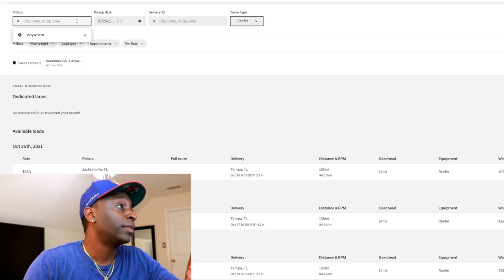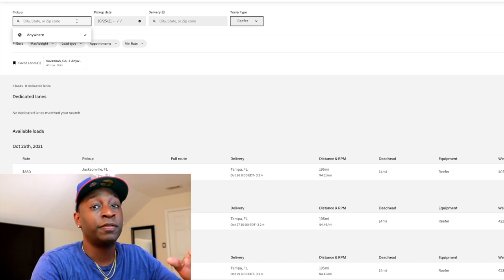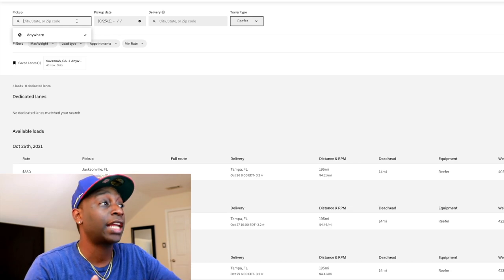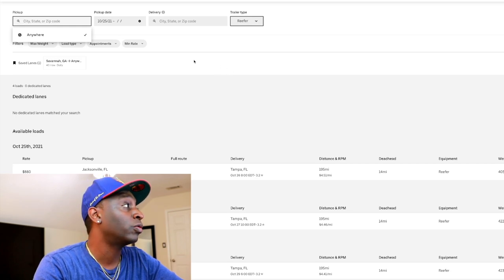Keep in mind — this Uber load board, I've been working with it for about two years now, and reefer and flatbed are brand new additions. They just added reefer and flatbed to the Uber Freight load board. When I first started, it was only van — no reefer or flatbed was on the Uber Freight load board.